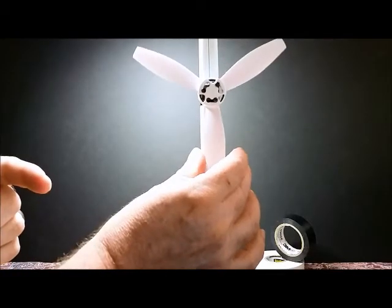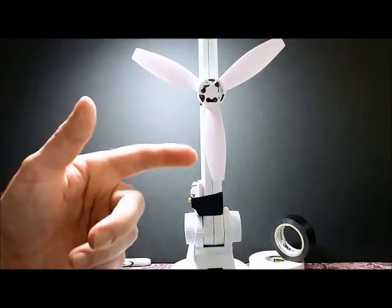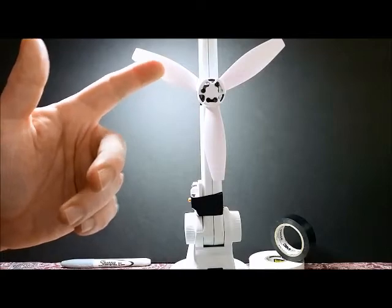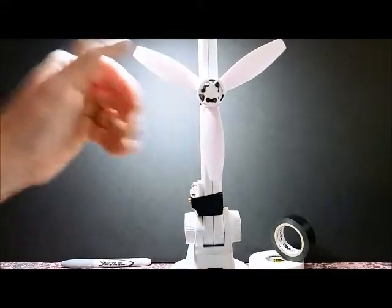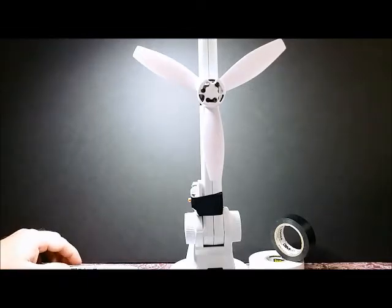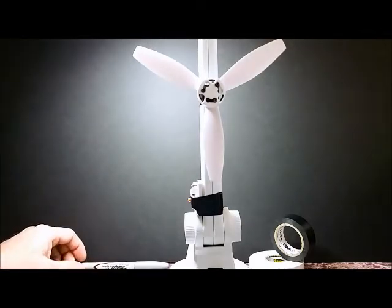Now what this means is this would be the heaviest blade. I number the blades one, two, three from heavy to light — so one is the heaviest, two is the next heaviest, and three is the lightest. When it settles out, I go ahead and add a dot to the very top. The center line shows me where the point is.